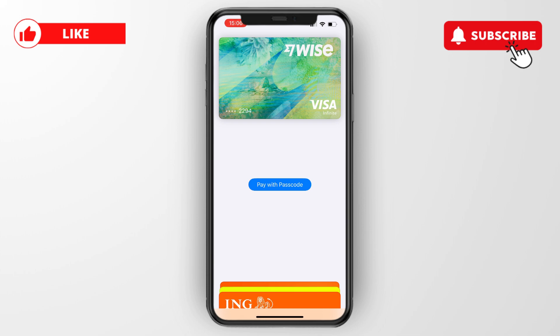If this video was helpful, please consider leaving a like and subscribing to my channel. With that being said, I will see you in the next video.